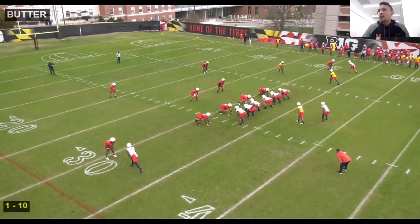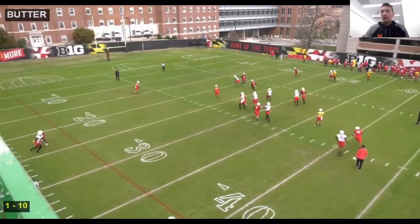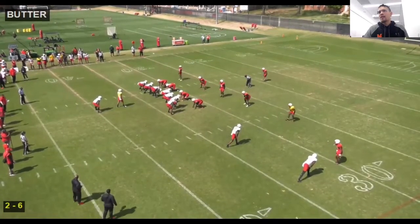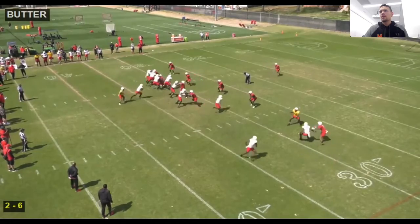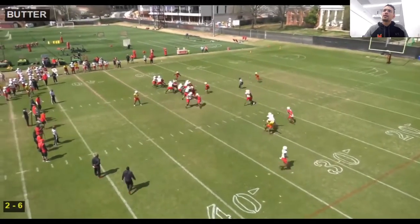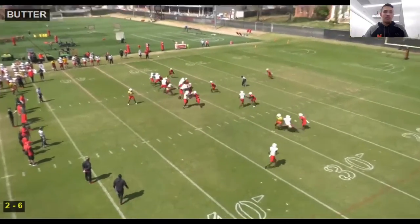Here we are in an open formation, three by one. I've got press down here at the bottom — I can throw my snap route if I like the matchup. If not, I read the backside backer: he fits the run, I throw the take route to the tight end. Another solid normal-down-and-distance RPO that we hang our hat on. You end up running these on third down, getting great reps, building conviction, and the quarterbacks know exactly what to do. We've got answers. Any questions on that?